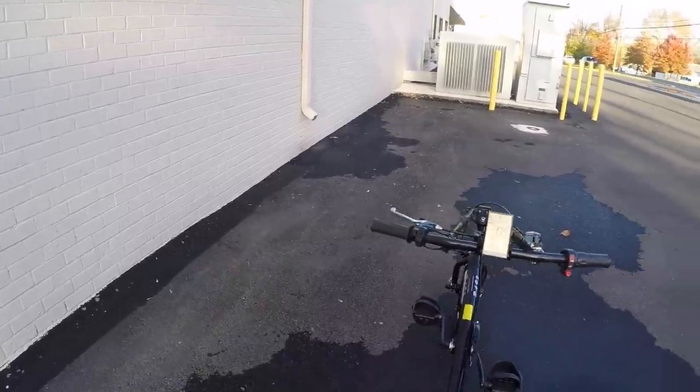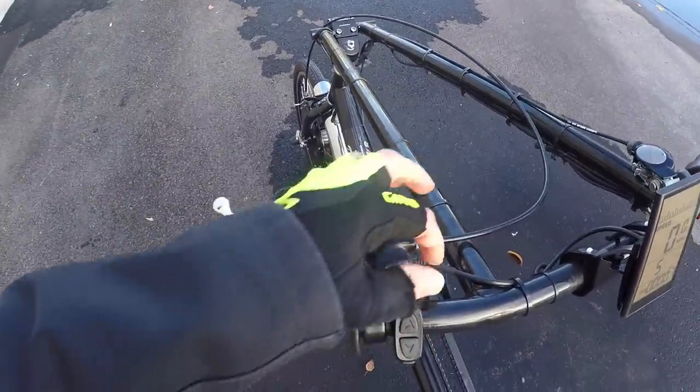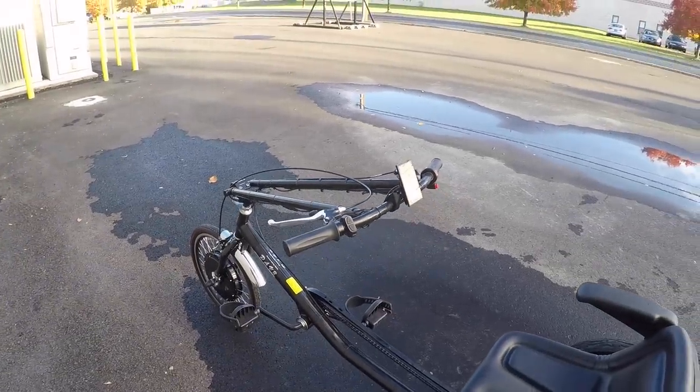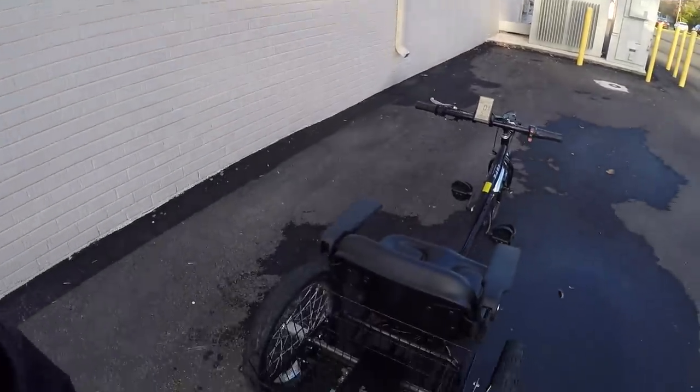You get the really beautiful display, all integrated, with the twist throttle and control ring set up. Even the brakes are e-bike specific with a motor inhibitor built right in, plus a little parking brake so the trike doesn't roll away. It comes fully assembled and ready to ride. Shipping is an additional $350, but keep in mind this thing weighs 128 pounds.